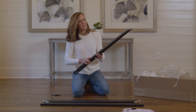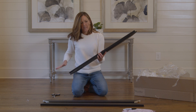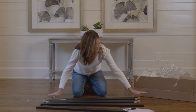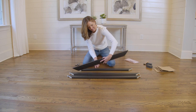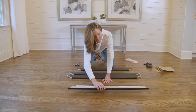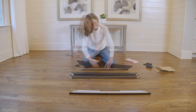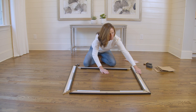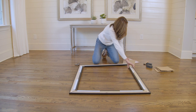The frame kit includes pieces marked top and bottom. Lay them face down and slide something under each corner to protect your frame and floor.